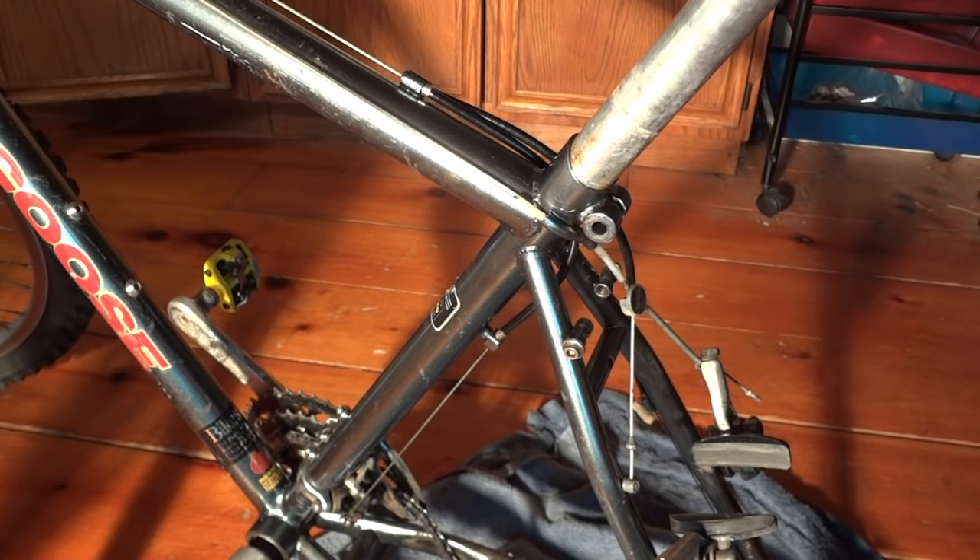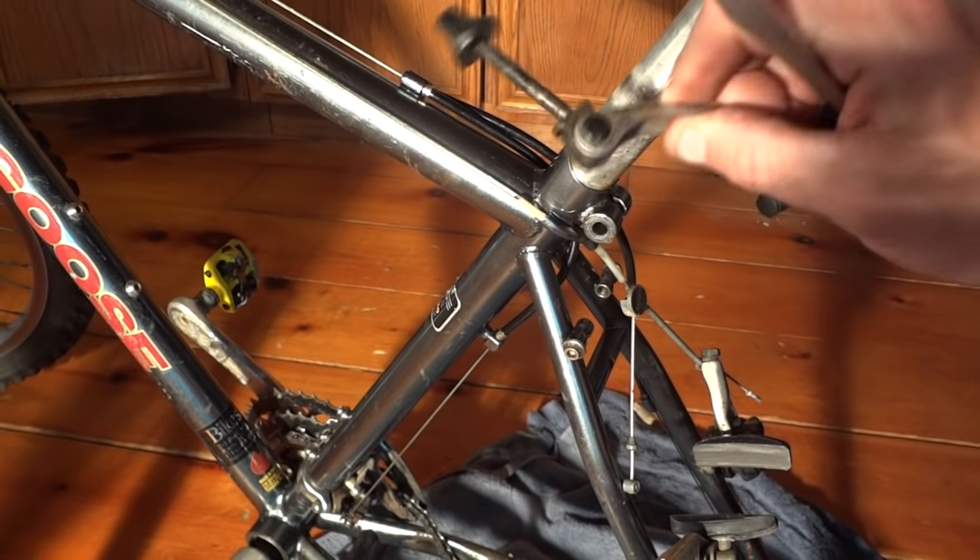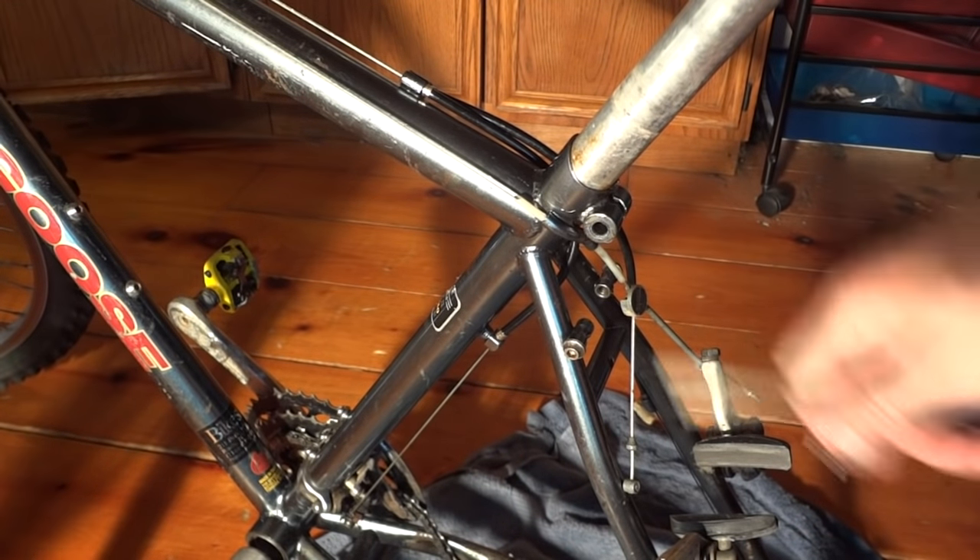I bought this bike at a thrift store yesterday and among the many things that are wrong with it, the seat post seems to be frozen. I've gone ahead and removed the little clamp here and it just ain't budging.